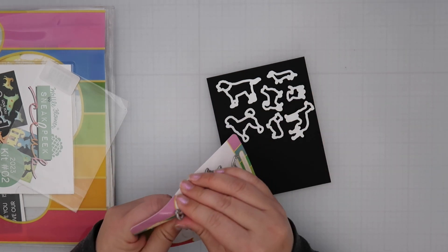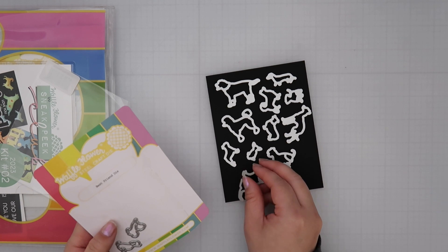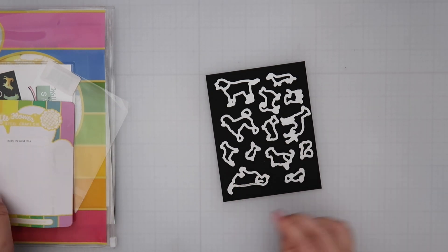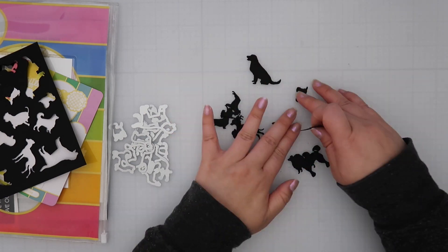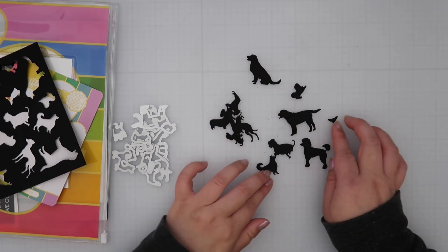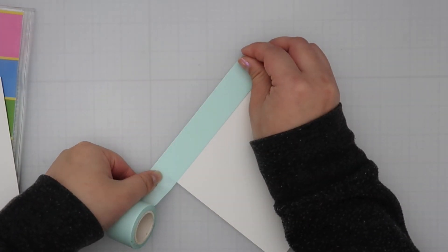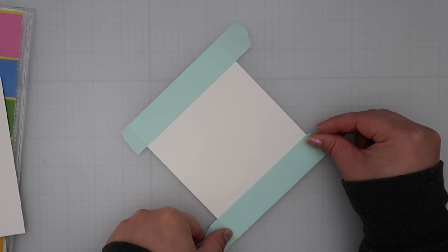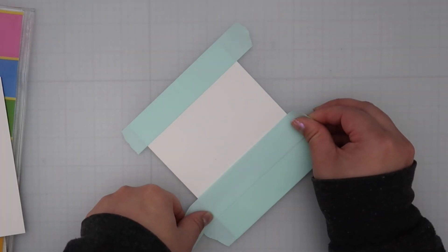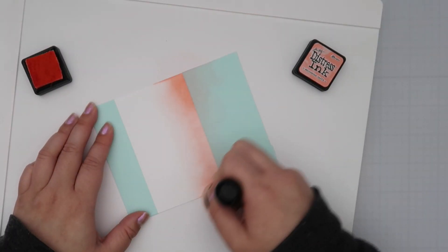I ended up creating two cards because this kit has the potential to create so many cards at once. I die cut the Best Friend die out of black cardstock — I actually did it a second time because I wanted to see all the silhouettes first, and once I did I was like, 'this is going to be super cute.' I wanted to use an example different from the cover insert, which showed silhouettes covering the entire panel as a background. Instead I'm going to do focused ink blending on my first panel.